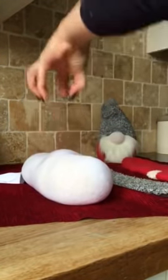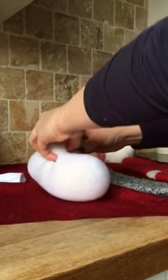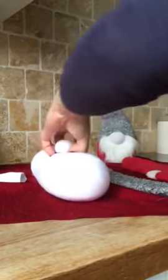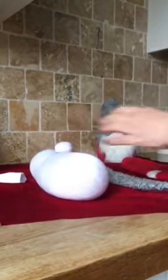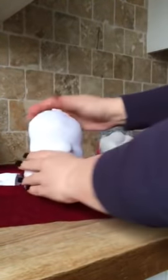Grab a nose — just be brave. Grab a nose, big or small, it's entirely up to you. But the more you grab, the more likely it's not gonna go back in on itself. Secure it in place with a couple of bands — that should now stay there for the duration of the life of your gnome.